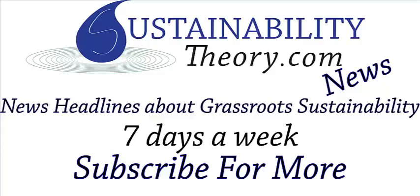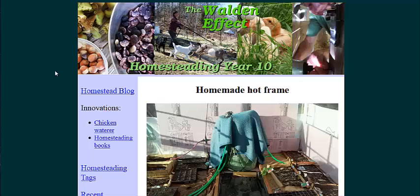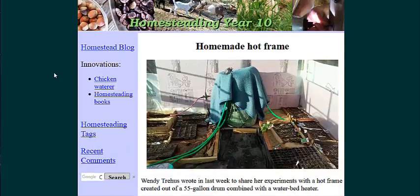Hello, Carl here with Sustainability Theory News. We're over at WaldenEffect.org, and they're talking about an experiment in creating a heated floor greenhouse with a waterbed heater.